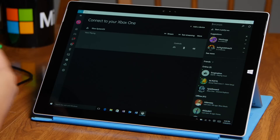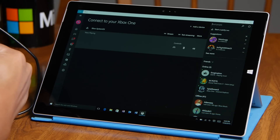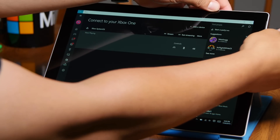Before you continue, connect your Xbox One controller via the USB cable to your Windows 10 device. Here's my USB cable — I'm going to go ahead and attach it to my USB port.